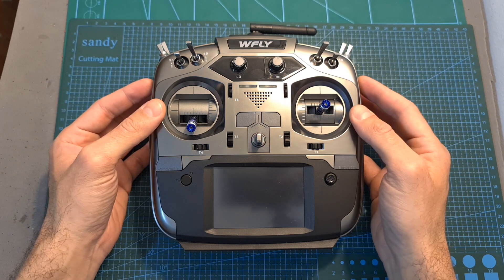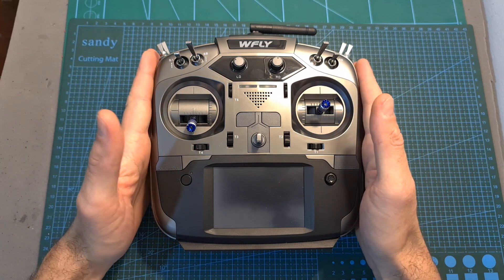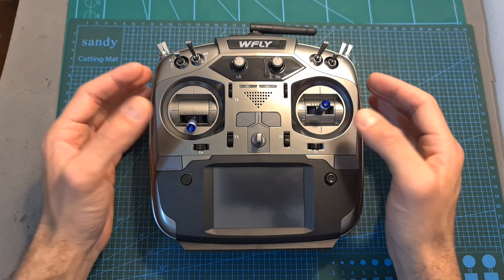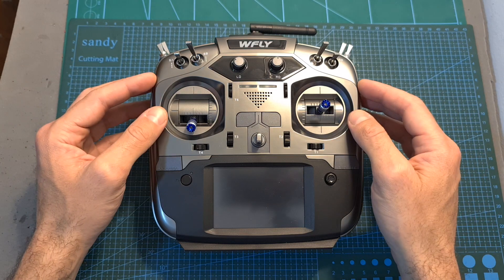Overall, priced at around $150, if you are a multi-rotor pilot and especially a beginner, you should definitely go for the RadioMaster TX16S. However, if you fly RC airplanes you might want to check it out, though for that use case I think you will need to consult other reviews as well.